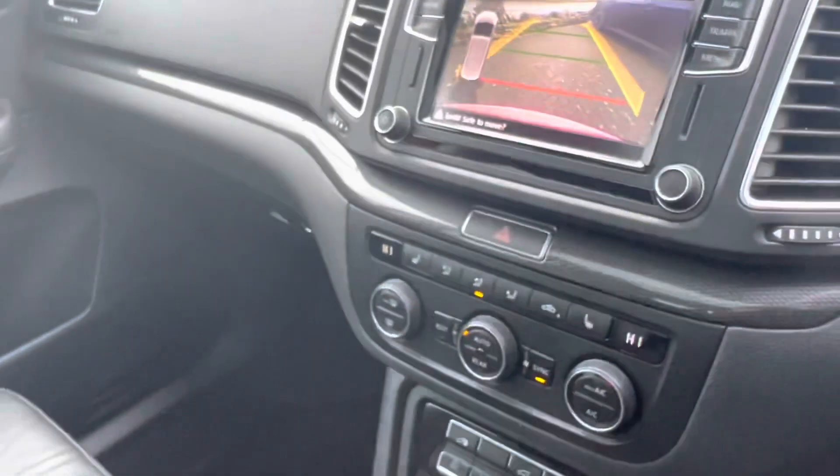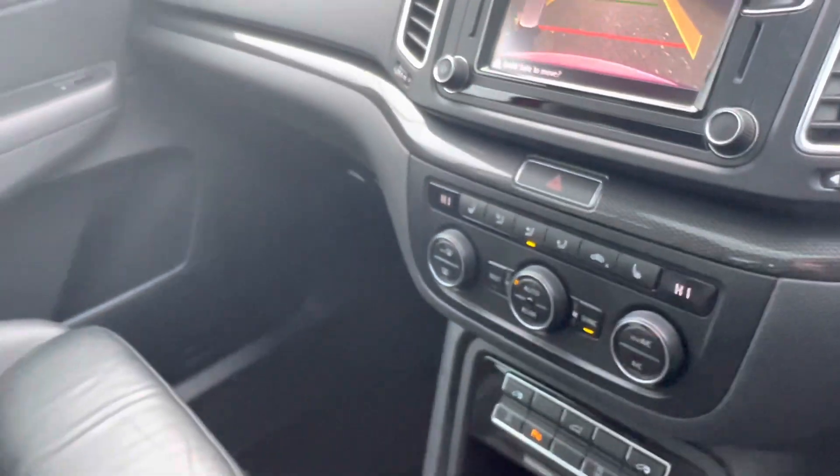It also comes with the electric sliding doors, which is a really great feature for convenience. There's your full black leather interior, and you've got your third row over there as well — it's just folded down at the moment.